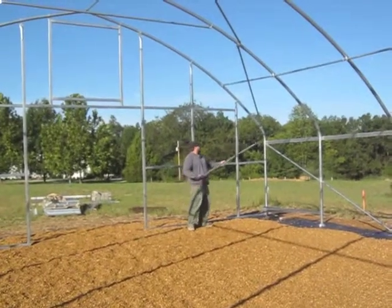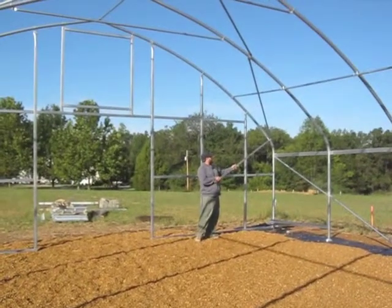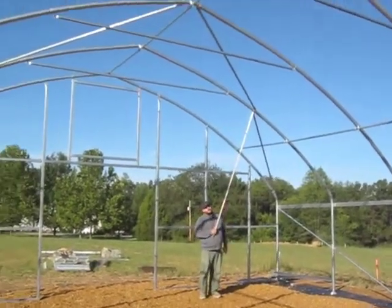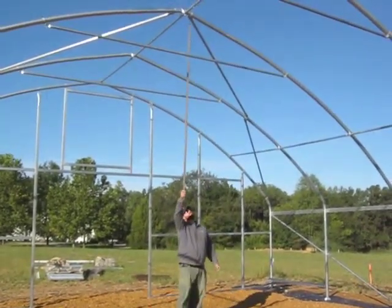Right above the sidewall corner brace, we have our roof corner brace. It starts above the shoulder of hoop one, goes diagonally up to the center of the roof of hoop two, and then continues all the way up to the peak of hoop three.